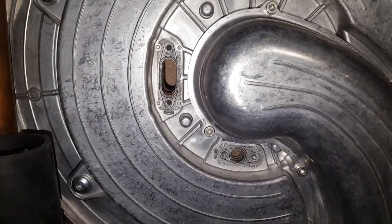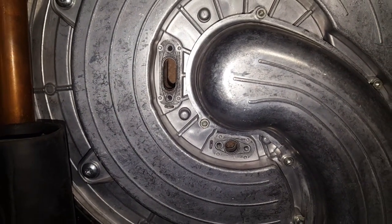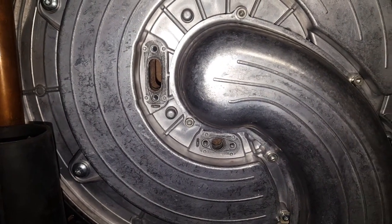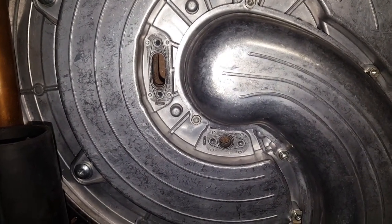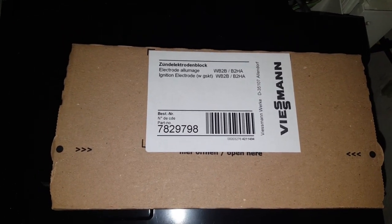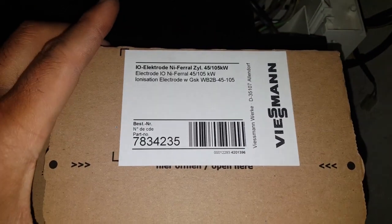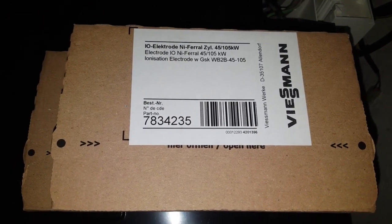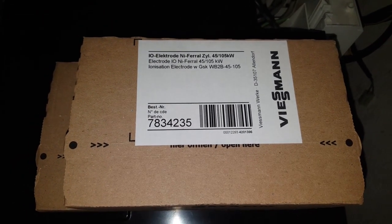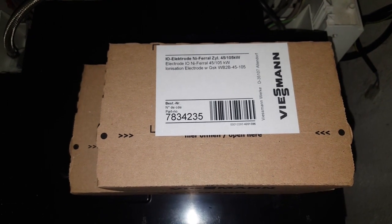Electrodes removed — only the empty spots remain. The boiler isn't scalding hot, but still a bit warm. Those two empty spots will receive the two new electrodes. We always use original, unopened parts, as you can see. This is the ignition electrode with order number 7829798, and the ionization electrode with order number 7834235. Now we're ready to install both.